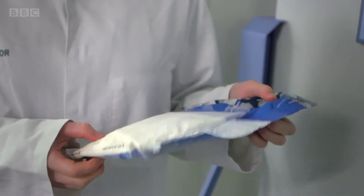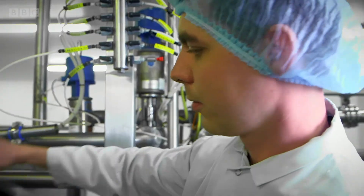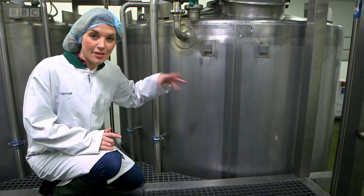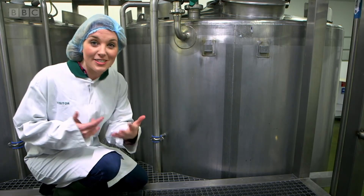Bacteria has to be kept in the freezer because as soon as it gets warm and is put in the incubator it starts to multiply. The starter culture is added to the yoghurt and when it's added to the milky mixture inside the incubation tank it starts to multiply.